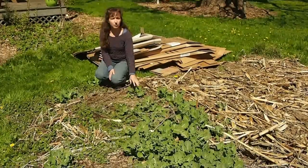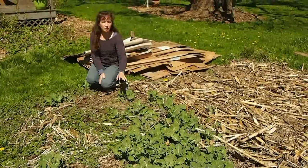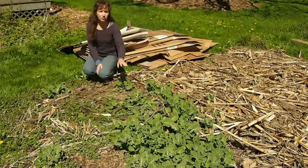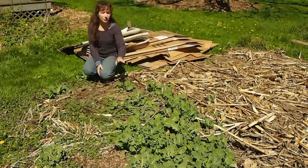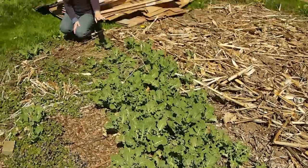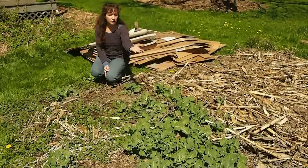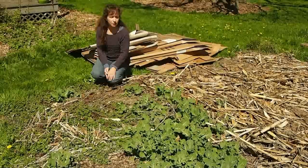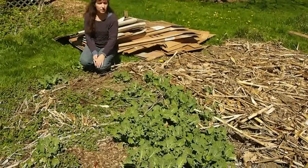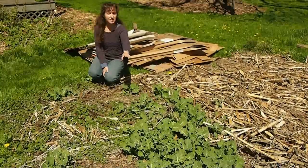Before I put the cardboard on, I want to show you a few things. I like to let some of my vegetables go to seed and drop their seeds. A lot of people say not to do that, but I grow only heirloom varieties — I don't grow any hybrids. So what we have here, just so you can see, are lots of purple sprouting broccoli seedlings that are doing really well. We're in the middle of April, and these are far more advanced than any you would buy in a garden center. They've survived the winter — we're in New York State, and broccoli doesn't usually survive the winter, so I'm very happy about that.